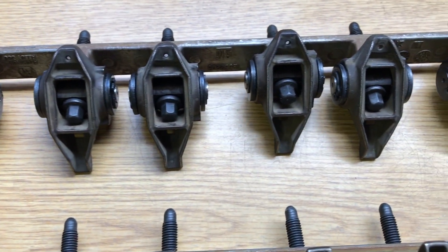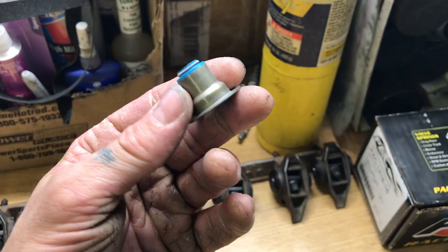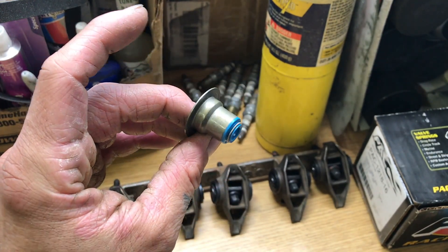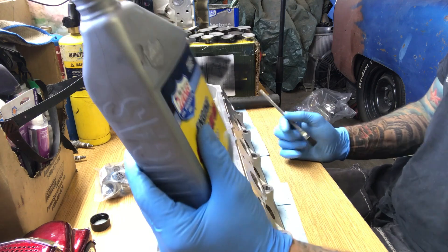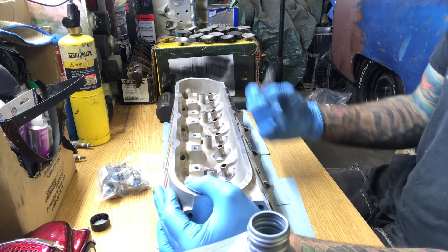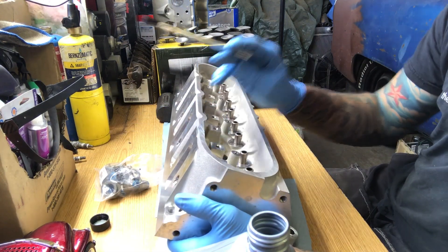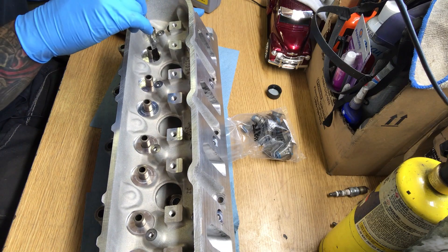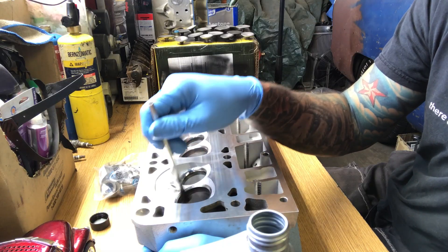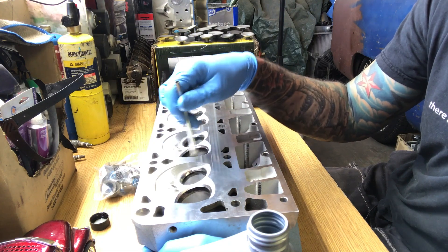Now we can install the valve stems and I got new seals as well. These were like 20 to 30 bucks, so it's well worth the investment to make sure your valves actually seal properly. We're going to want to put a few drops of oil on some parts as we assemble this — I'm going to be using this engine assembly oil. For any of the actual steel parts, you want to put a little bit of lube on it just to keep it from rusting. Give the valve seats a little bit of lube on the top and on the bottom — you don't need much, just enough to keep it from rusting.